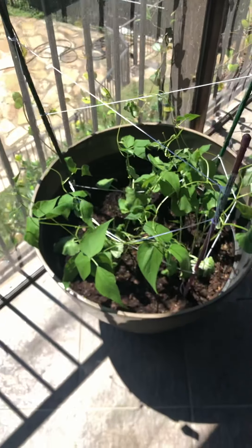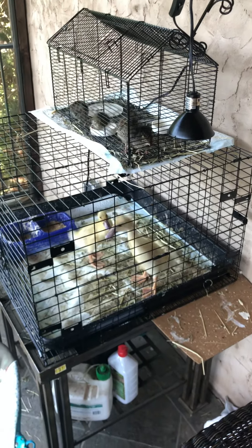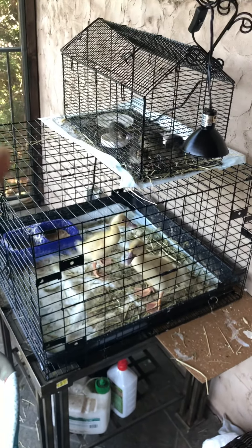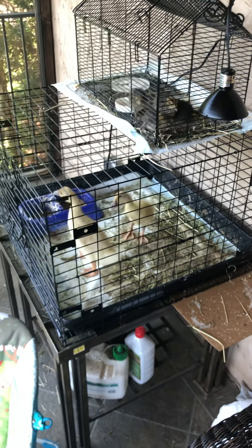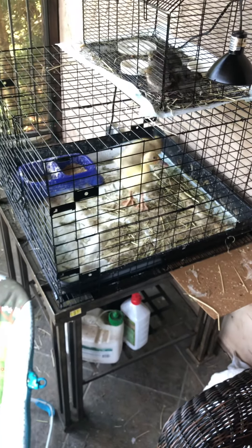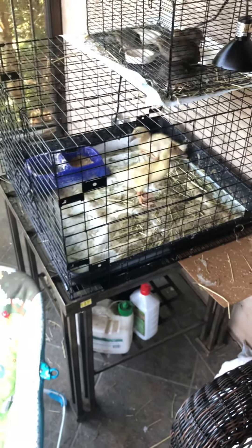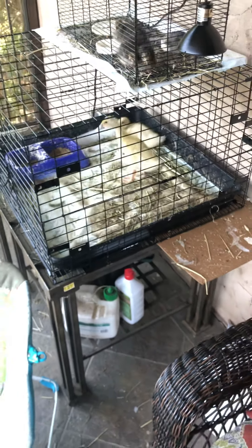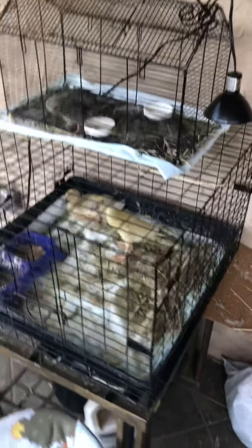I did want to take a minute to introduce you to our new little family members. We have four quail — we had ten, but the other ones are deceased. They were really tiny and they were sleeping on them and just didn't thrive very well. But these, as you can see, are pretty strong and they're getting pretty big pretty fast.